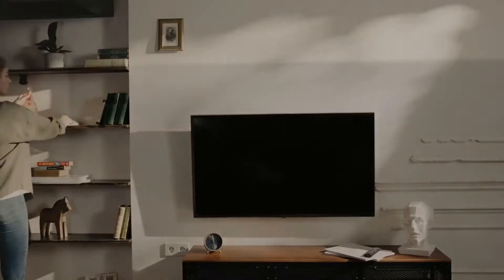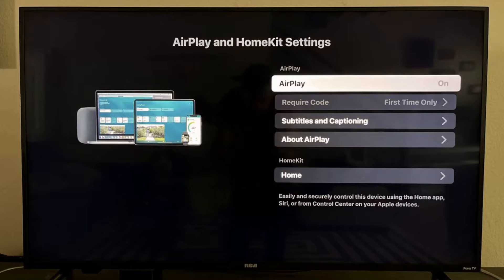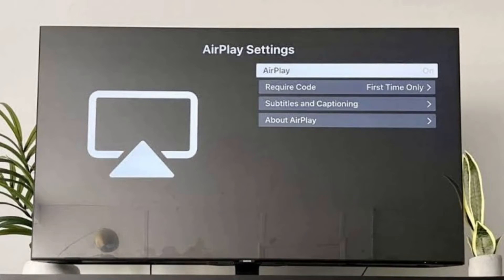Turn on your Roku TV. Grab your Roku remote and scroll way down to Settings. Press the Settings button. Navigate and locate Apple AirPlay and HomeKit. Click on it to access the AirPlay settings.